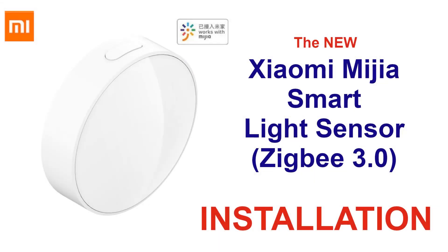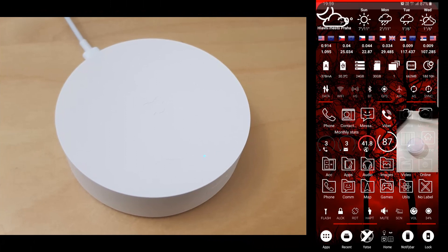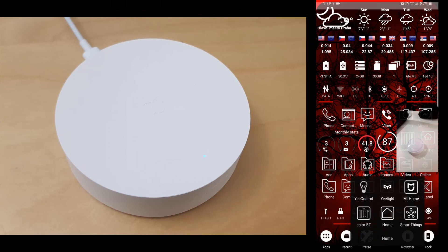Hello! In this video we'll see how to add the light sensor to the new Xiaomi multimode gateway.